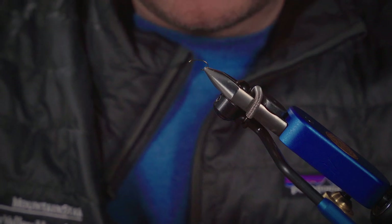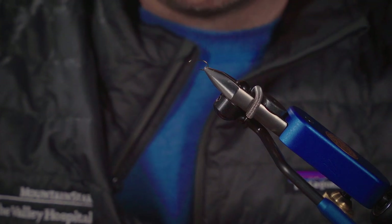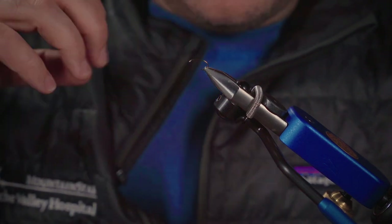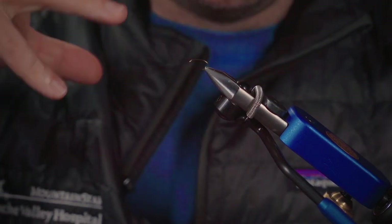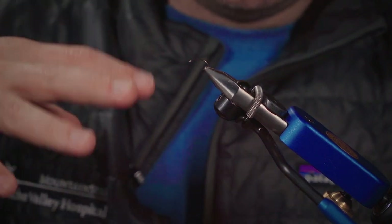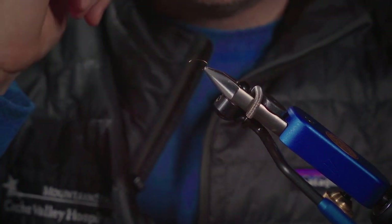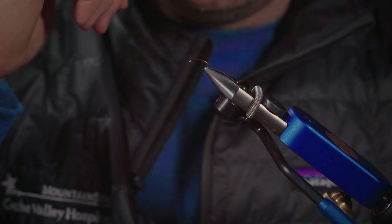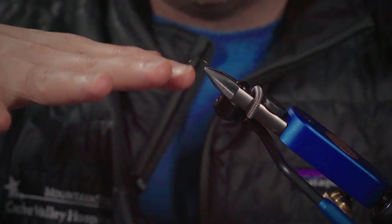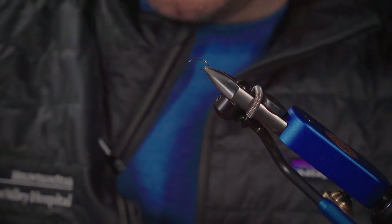This caddis is one that I tie to kind of imitate more of a spent caddis or a cripple, but it works well when the adults are hatching and when they're active. Those caddis, when they're active, you'll see them fluttering and skittering on the water, laying eggs and dropping on the water. They'll produce a real splashy rise take from that trout. This is a good one — it kind of imitates one of those caddis that's a little bit stuck in the film, a little bit more vulnerable, and fish eat it real aggressively.